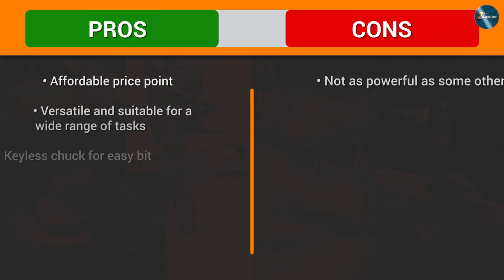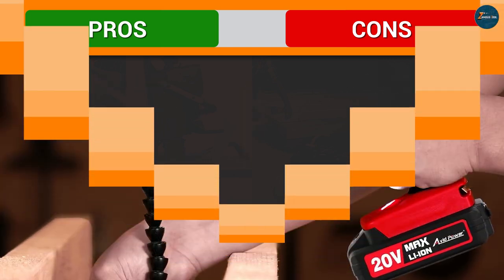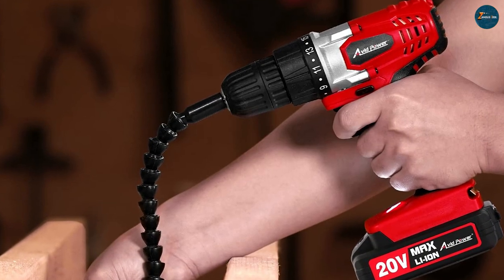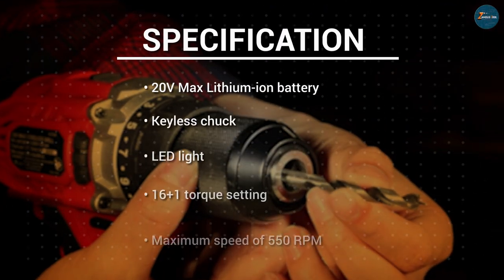Overall, the Avid Power 20V Max Lithium Ion Cordless Drill Set is an excellent choice for DIY enthusiasts and professionals alike. While it may not be the most powerful drill on the market, it's compact, lightweight and versatile enough to handle a wide range of tasks.